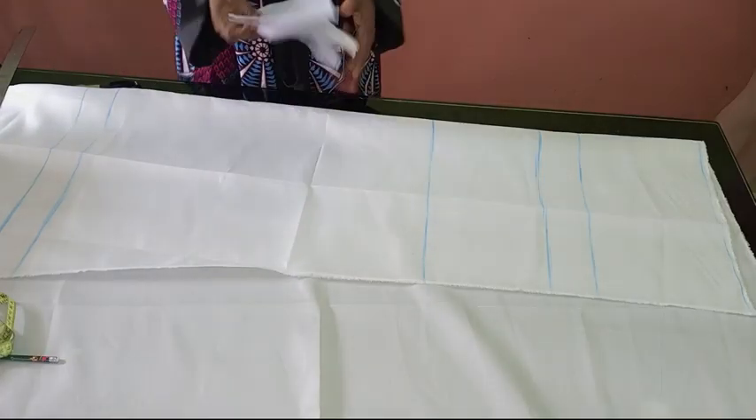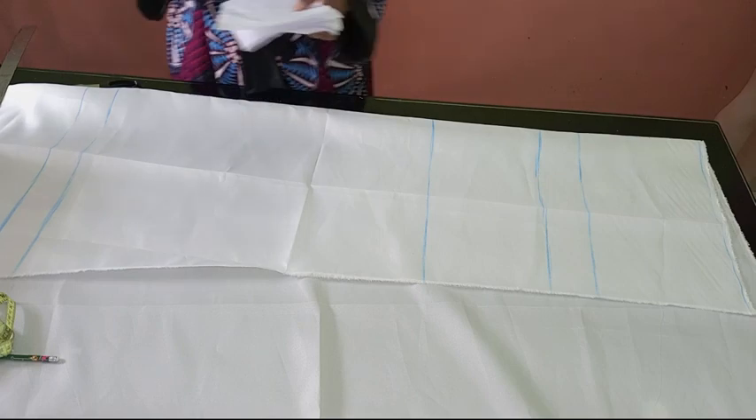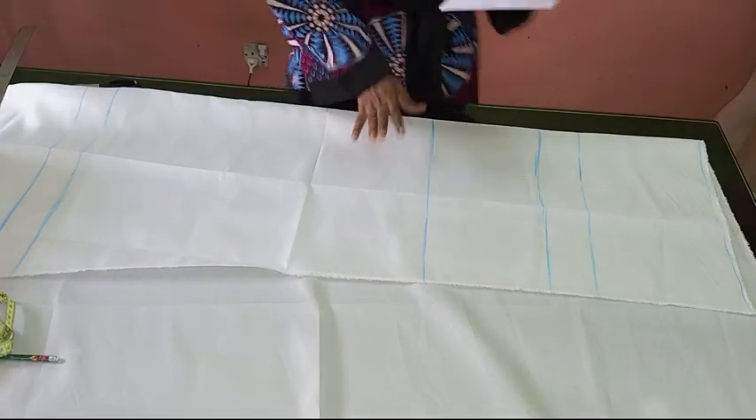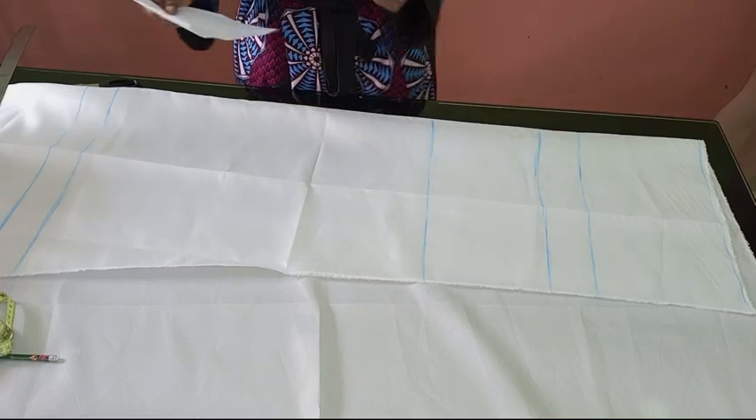The next step — step two — is cutting out our trouser or pants. That's the second step, and I'm going to be explaining some things before we continue.